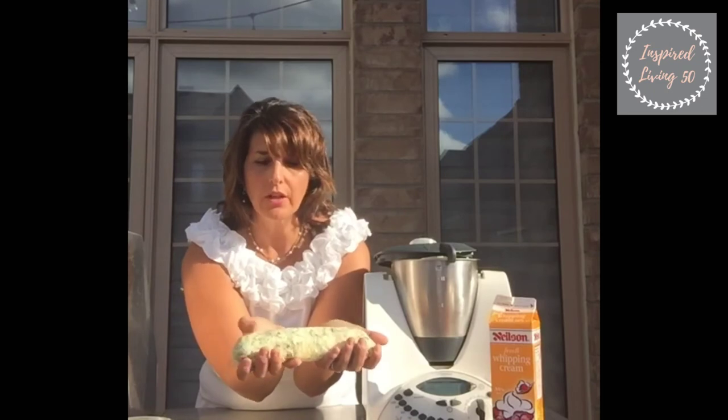We're gonna put this in the refrigerator. Here is the beautiful finished product — this will firm up in the fridge and then you can cut little medallions of freshly churned butter. Simple as that, under five minutes folks, and it's all thanks to the Thermomix.